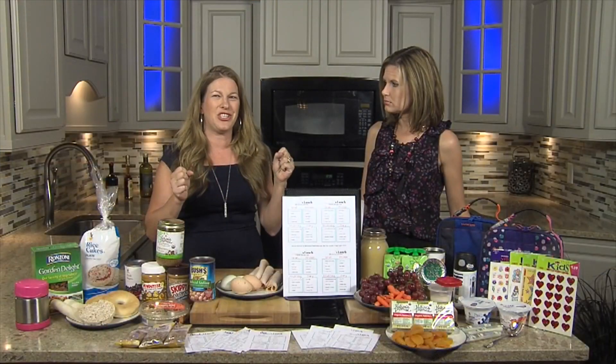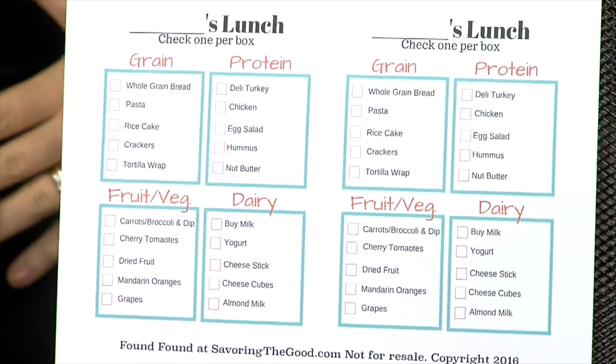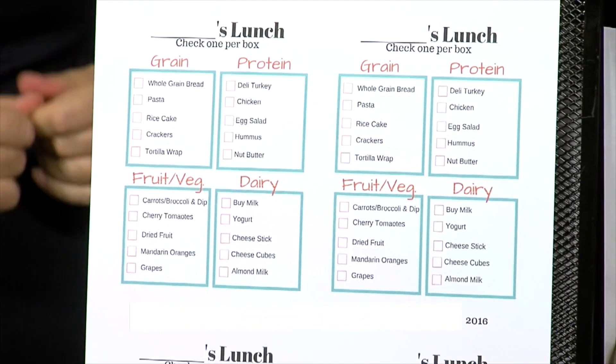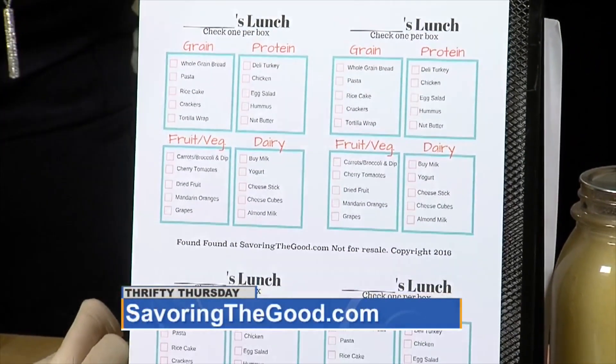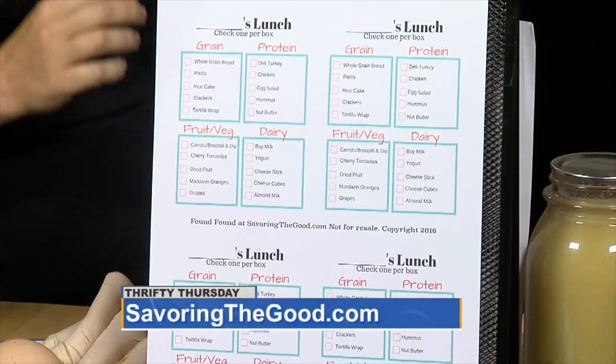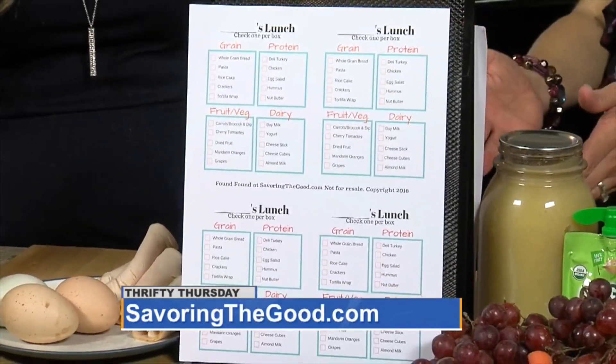It all starts with a free printable on the blog, SavoringTheGood.com — if you follow on Facebook it will be publishing in 10 minutes. It's almost like a room service menu. You print it out, cut it out, and the night before you give it to the kids so they can write their name on it and choose what they want for lunch. That way you know they're going to eat it, and they're choosing some healthy options.